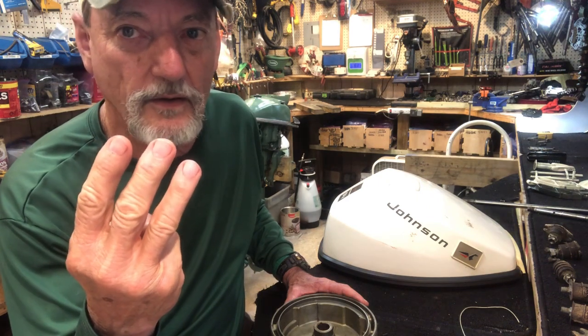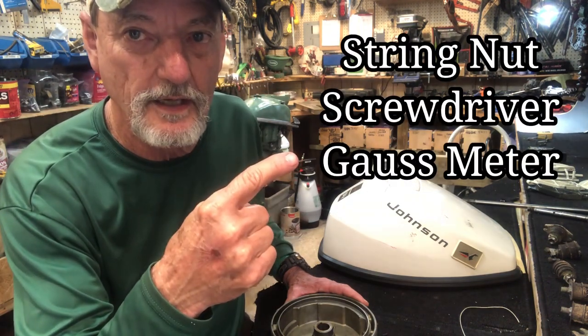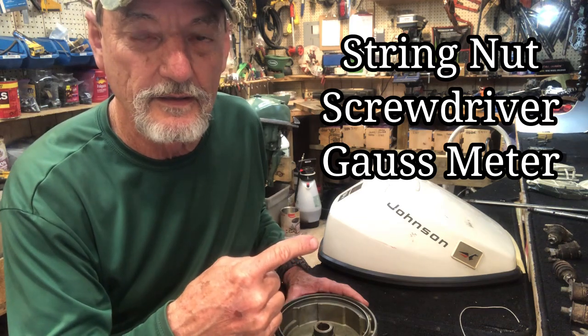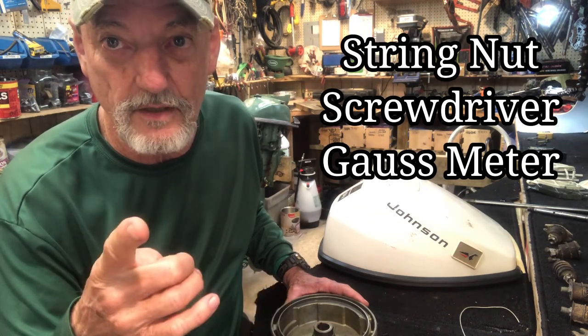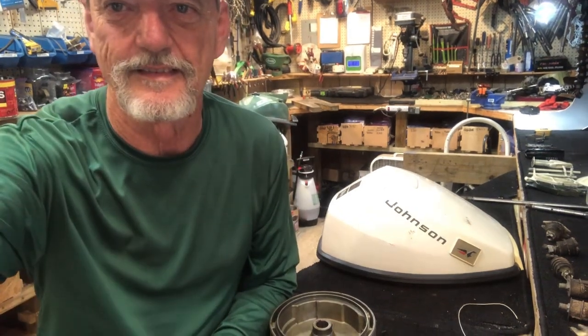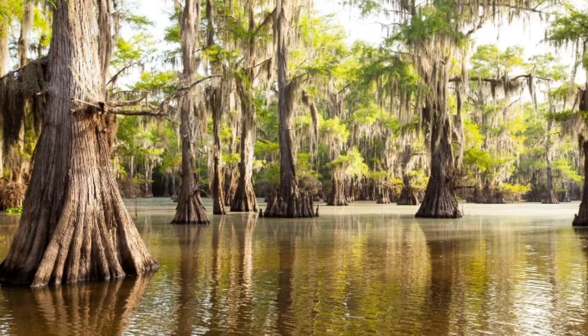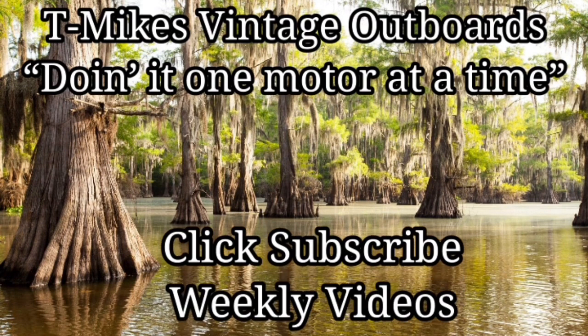In conclusion, let's review the three ways to test and measure your magnet on your flywheel: the string and bolt test, the screwdriver test, and the Gauss meter test. With these three ways of testing, you ought to be able to solve any spark issue caused by the flywheel. Hope you all enjoyed the video — stay tuned for the next one. Here at T Mike's Vintage Outboards, we're doing it one motor at a time. Please click subscribe — I guarantee weekly videos. Merci beaucoup, and laissez les bons temps rouler!